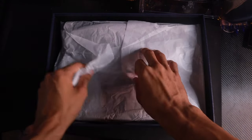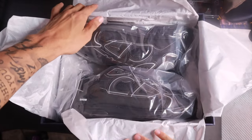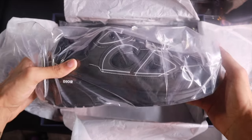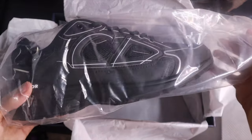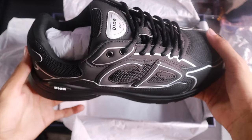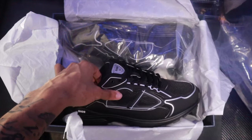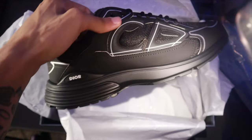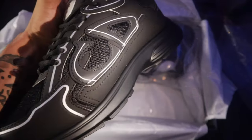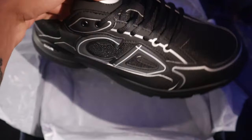Then we're gonna wipe my hands off — one, two, three, four. You see the Christian Dior B30s shoes came separately in bags. So we're gonna take one shoe out the bag — boom. As you can see, the Dior B30s right here, in the live, in the flesh. I'll turn my light off but as you can see, this 3M on the shoe goes crazy to be honest.